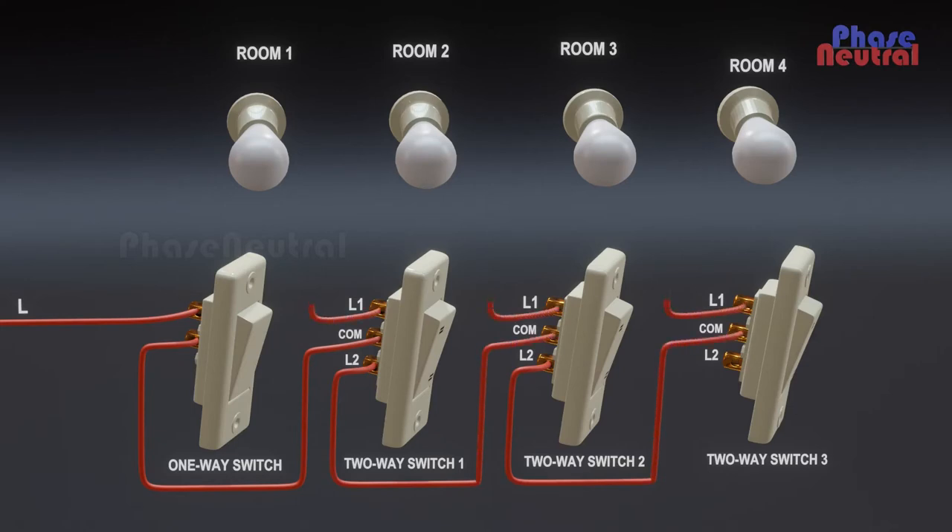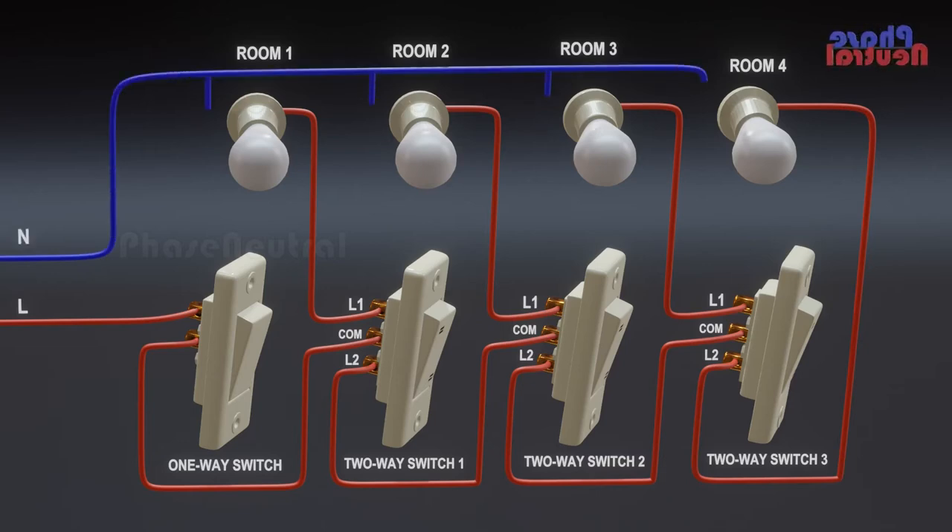The L1 terminals connect to the bulbs one by one. The last two-way switch's L2 terminal connects to the last room bulb. The neutral line connects to all bulbs' second terminals.